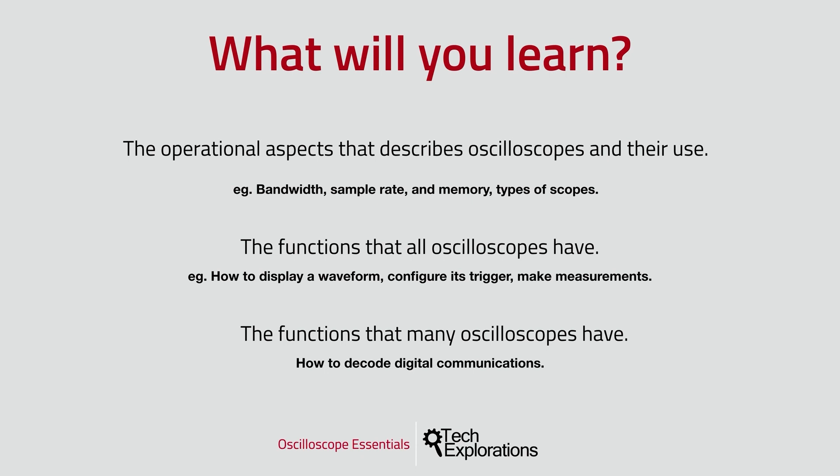You'll also learn the different types of oscilloscopes that are available and what you can and can't do with them. Once you've understood the basics, you'll move on to learn about the basic functions available in all oscilloscopes — things like how to display a waveform captured from a test signal, how to configure the trigger mechanism, how to measure various attributes of a waveform, and how to decode communications between devices. And that's quite a lot actually.